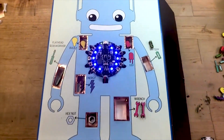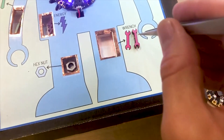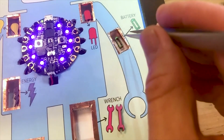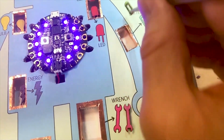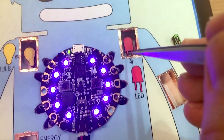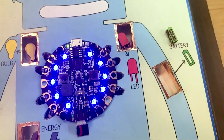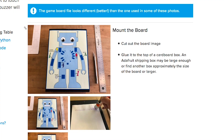For something totally different, check out this robot operation game made by John Park. John's using the capacitive touchpads on the Adafruit Circuit Playground Express and running them out to copper tape surrounding the operation holes. If your metal tweezers touch the copper tape, a buzzer goes off on the circuit playground. A printable template for the game is included.